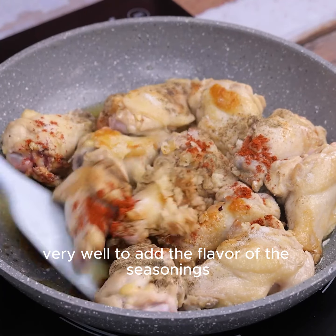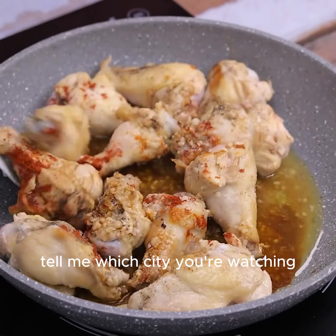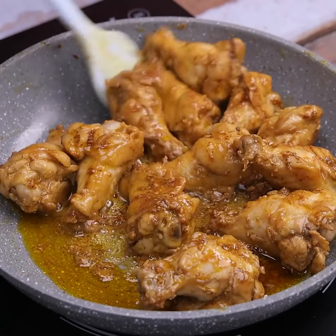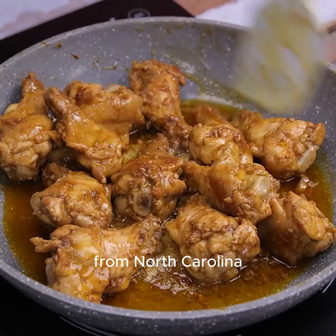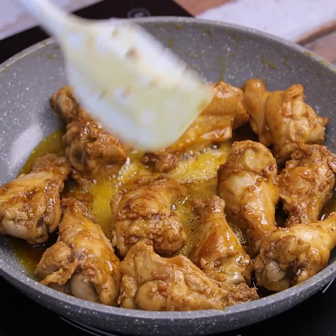Very well to add the flavor of the seasonings. And before I forget, tell me which city you're watching so I can send you a special hug. Today's hug goes to Bonnie Vanderhart from North Carolina. I'm glad you're enjoying our recipes.